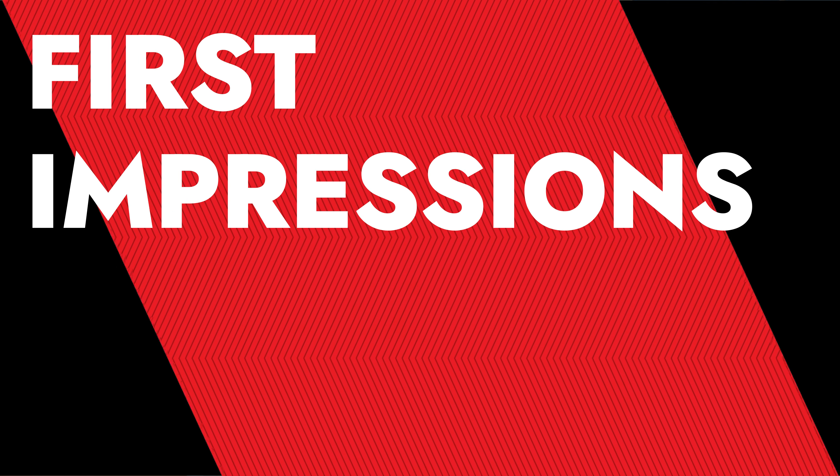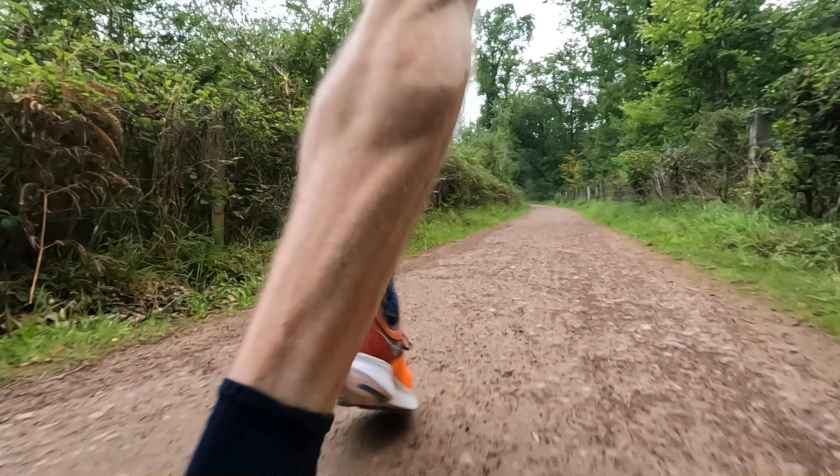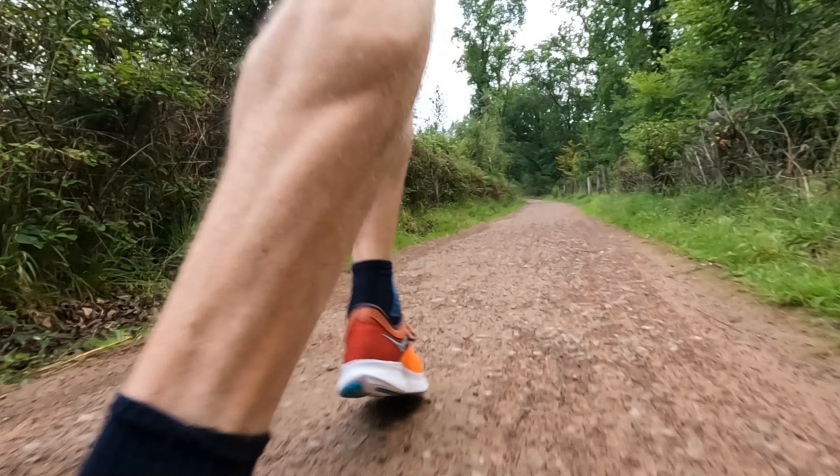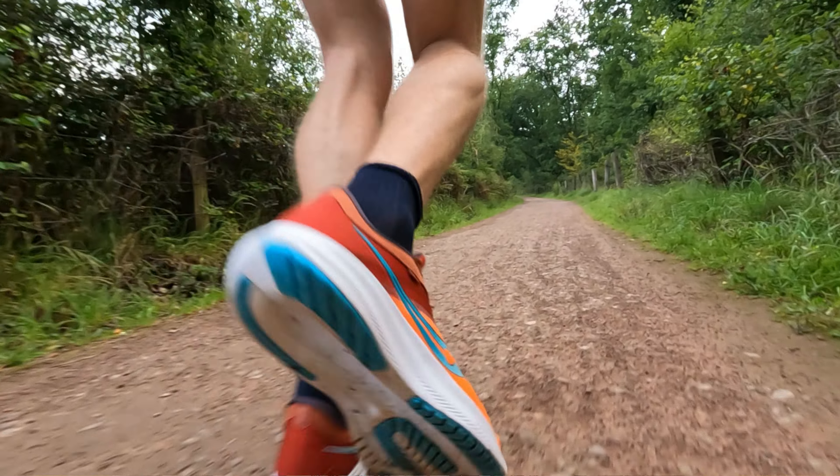That's it for the tech overview. So, first impressions — how did I find the Ride 16 and how does it compare to the 15? I had a great run in it; it felt really good. And as with all Saucony shoes, comfort and fit are through the roof. But I'm going to say it — I'm a little bit disappointed. I'm gutted to say it, but I am a little disappointed in this update. Let me explain why.